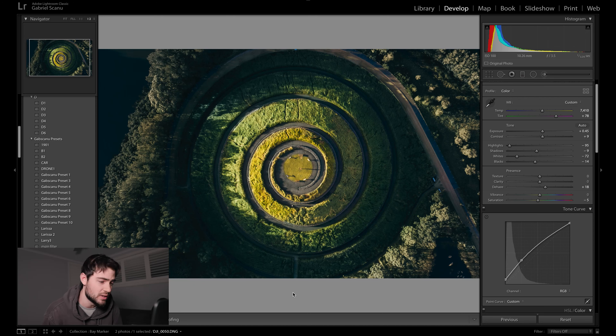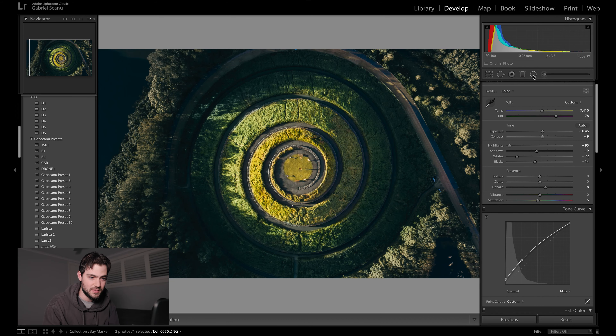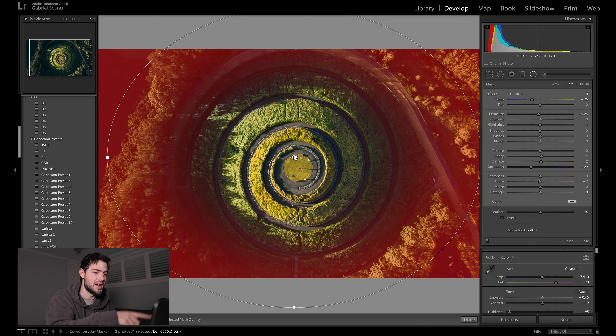I find green to probably be one of the hardest colors to edit. Jumping into Lightroom, this is the first image I edited — I kind of went for a bit of a cooler, moodier tone, which I think is a more natural green color. If I show you the before, you can see it's really warm and it just looks dirty almost. I've done a radial mask around the center subject there, which has darkened the edges and brought our attention back towards the middle.